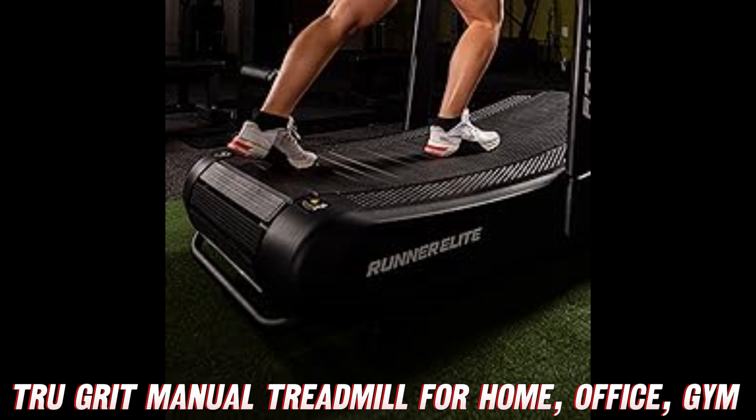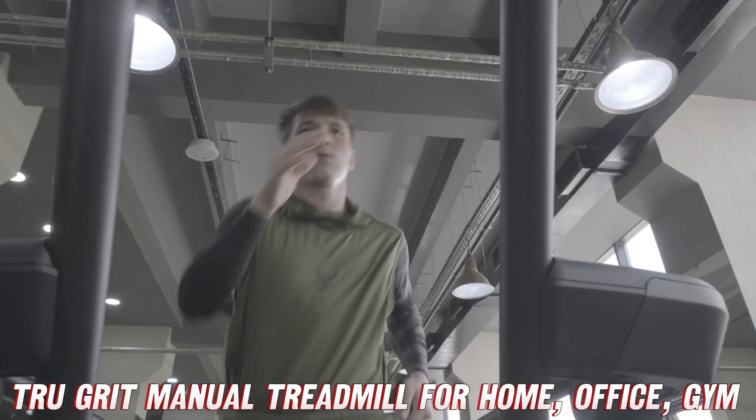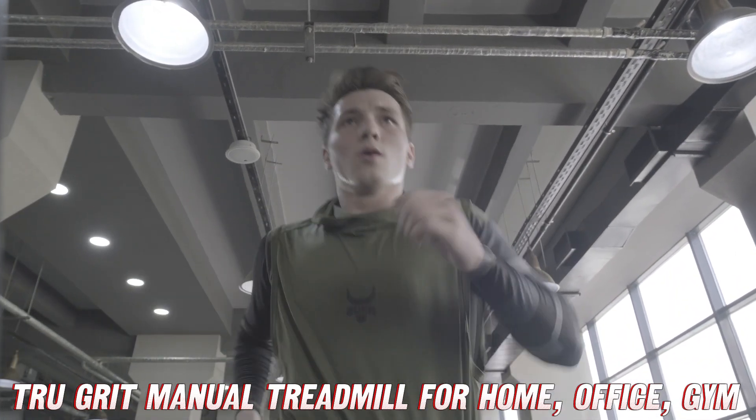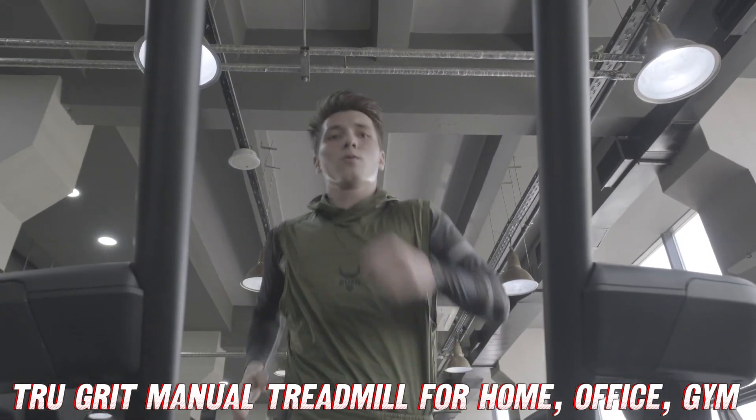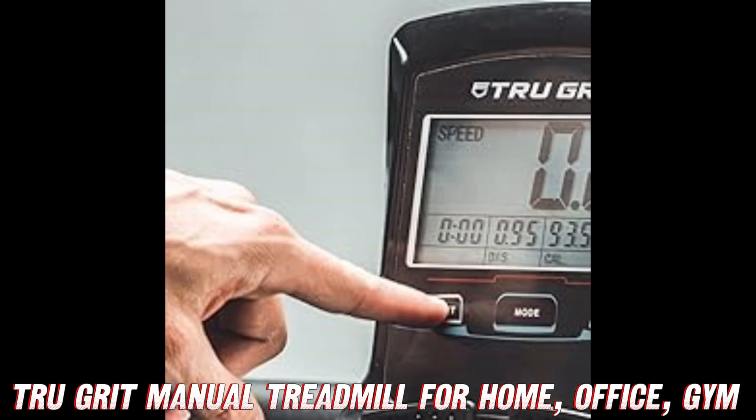Now before we dive in, let me just say this: if you're looking to snag this bad boy at an amazing price, you'll want to check out the link in the description below. We've got a special deal going on over at Amazon and you won't want to miss out. So what makes the True Grit Runner Elite so special, you ask? Well, let me tell you.